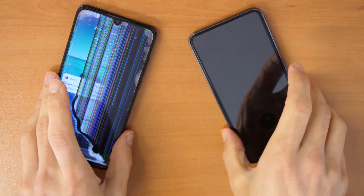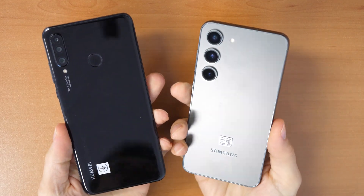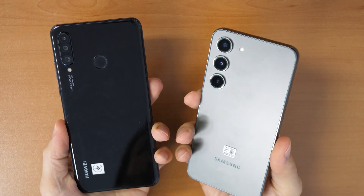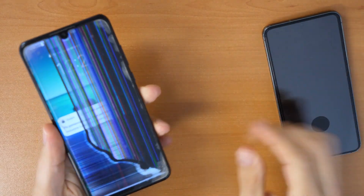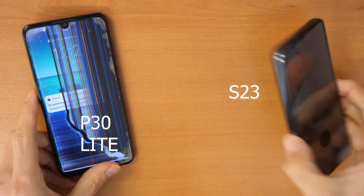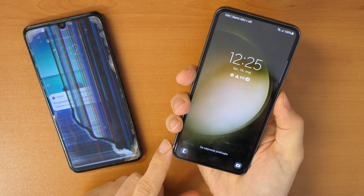Hey, what's up and welcome to a new video tutorial by Crockfix. Today we have here two smartphones: an old Huawei P30 Lite and on the other side a brand new Samsung Galaxy S23.